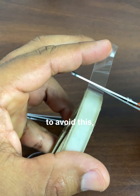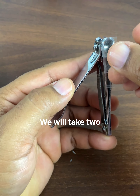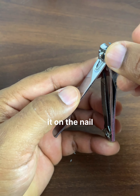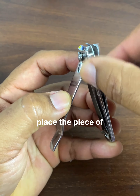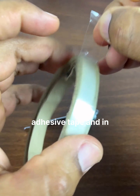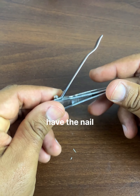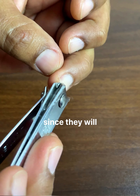To avoid this, we will take two pieces of adhesive tape and stick them on the nail clipper. On the next side we place another piece of adhesive tape, and in this way the nail clipper is ready to correctly cut our nails without them flying anywhere, since they will remain trapped and stuck in the adhesive tape adhered to the nail clipper.